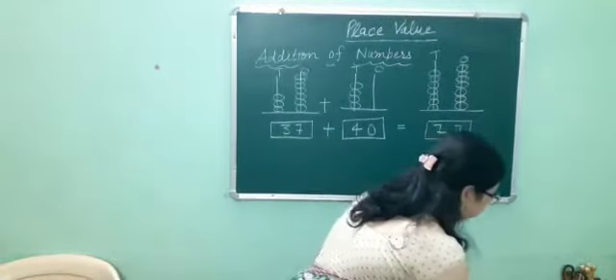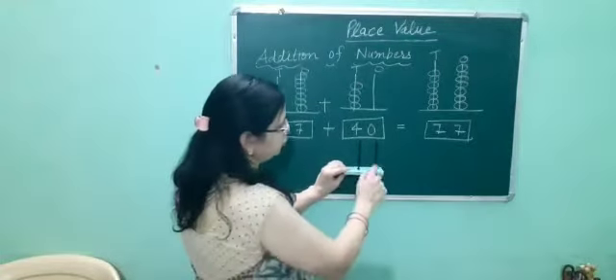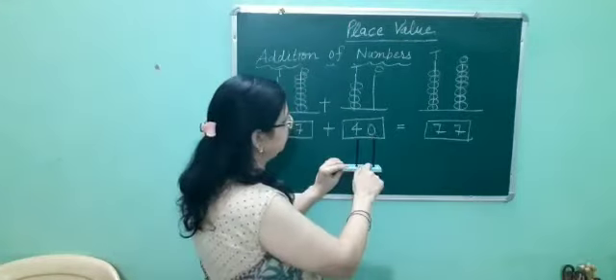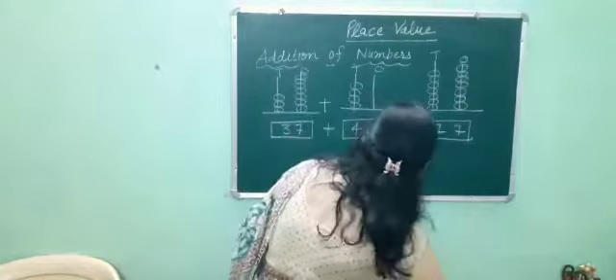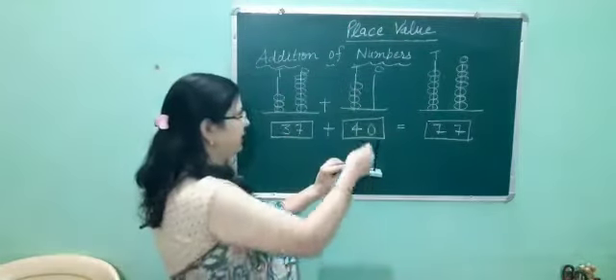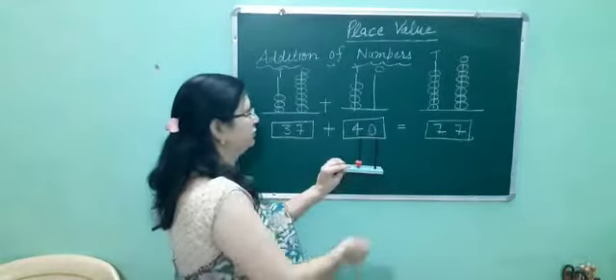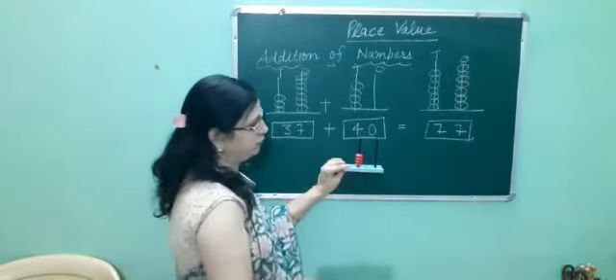Now we have to fill in the number 40. 0 means nothing, so we will not put any beads at the 1's place. And at the 10's place we will put 4 beads: 1, 2, 3, 4.